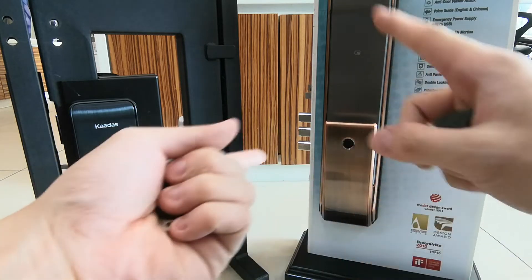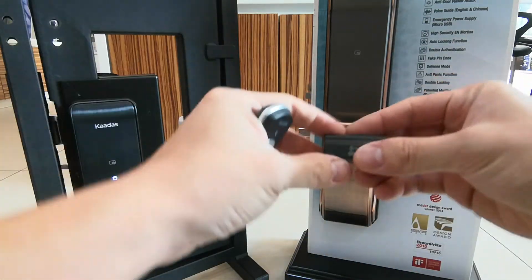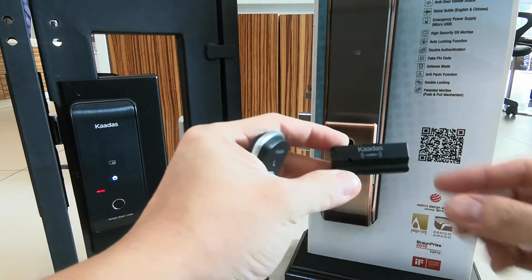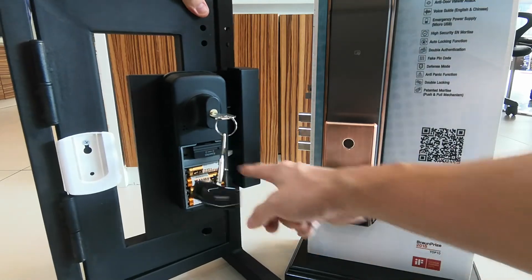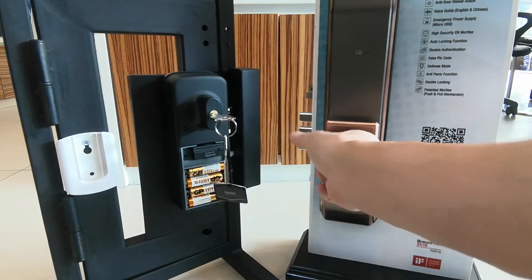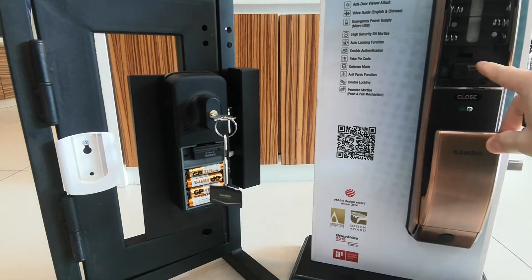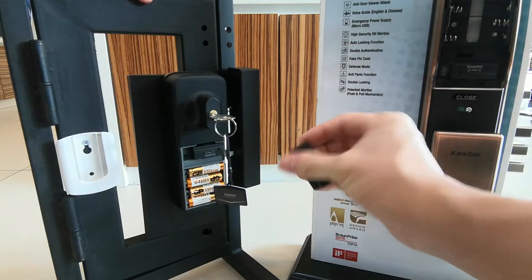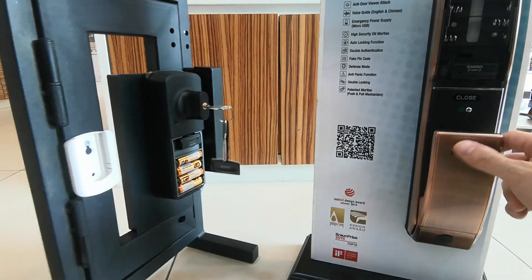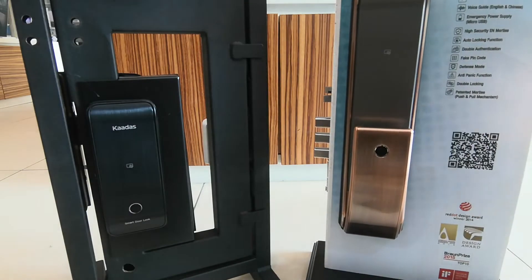After you confirm this, both devices have to have this modular installed as well. This modular is installed from behind the lock. Here is one modular, and here is another modular. After you install this modular inside each door, only then can you do the link device setting.